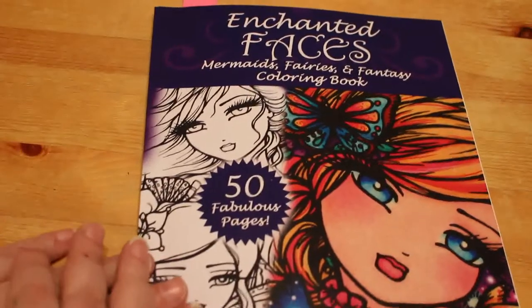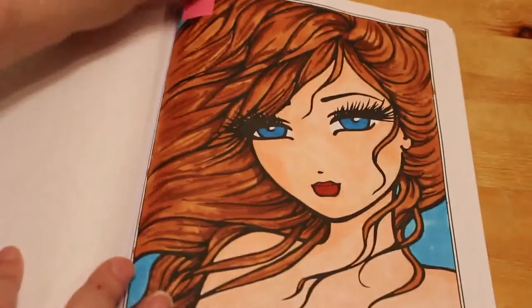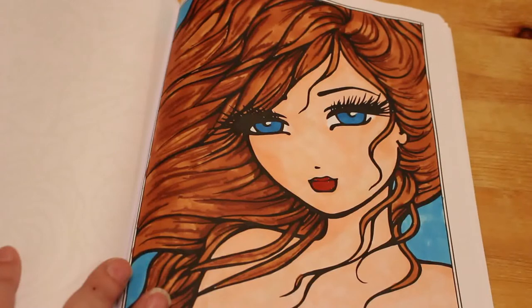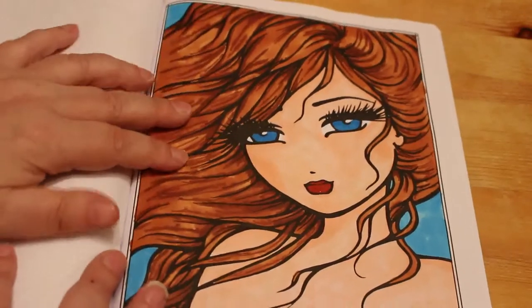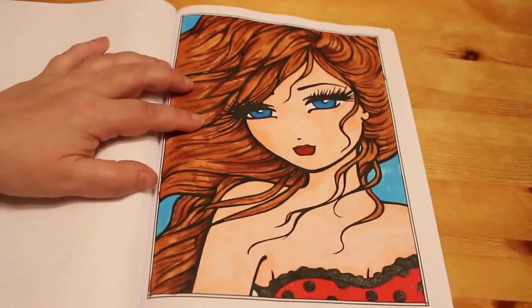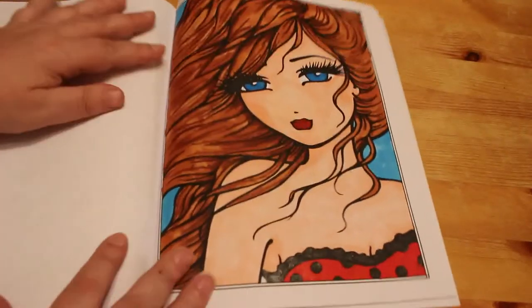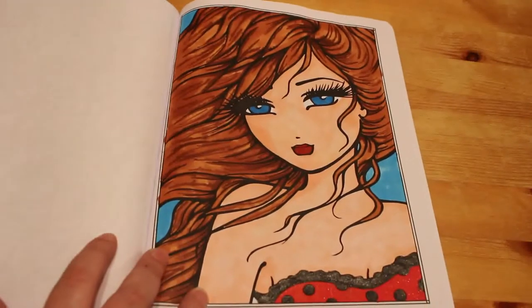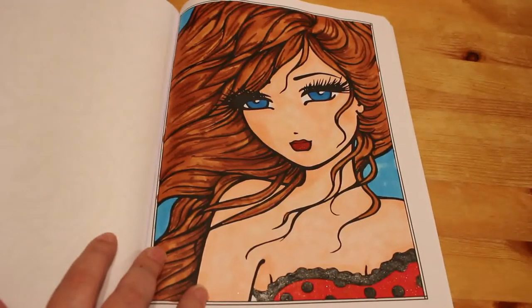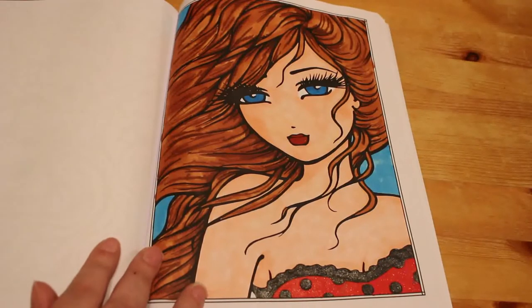Enchanted Faces by Hannah Lynn — I did one in this one. This was with the Everblend markers; I love those markers. I did it with a red top but with some black glitter gel pen on the spots and the trim. It was quite a simple one because it's so big, but I got it done and I really, really like that one.